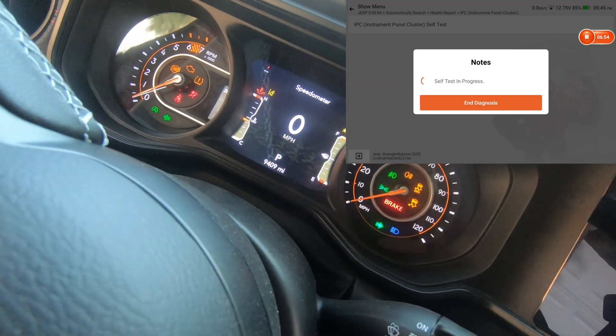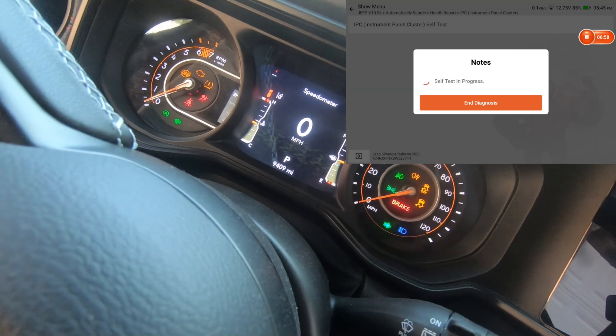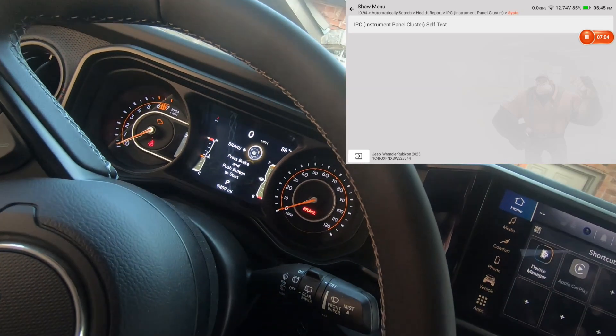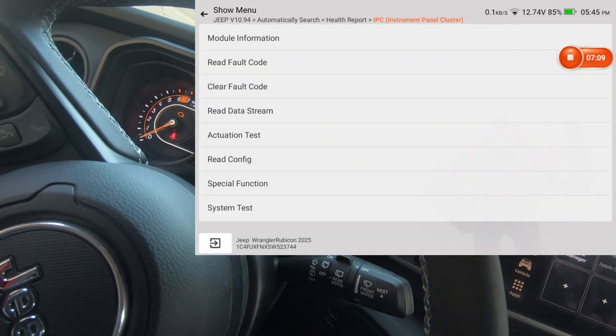I'm going to tap Instrument Panel and we'll see what it does. It looks like everything lit up. So if you weren't sure if your instrument panel had any lights out, that right there will fully light it all up.